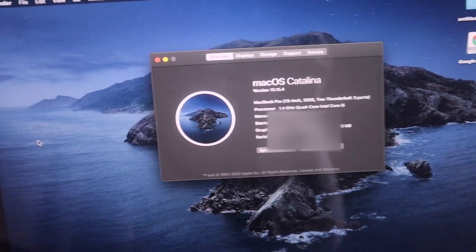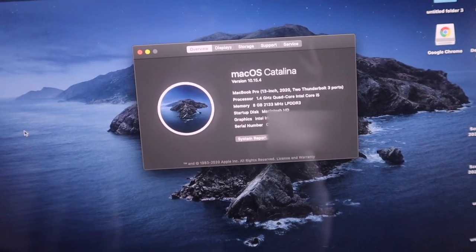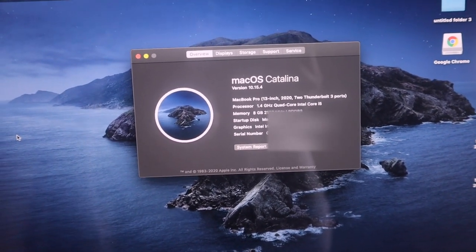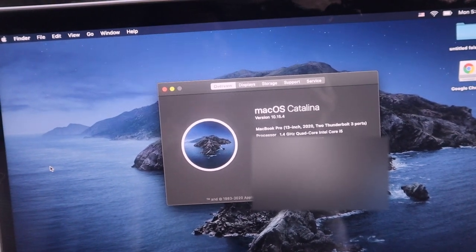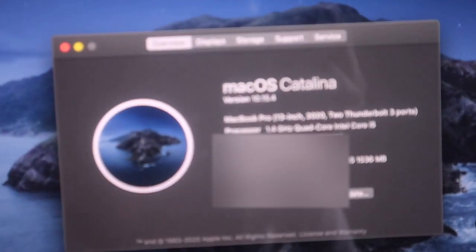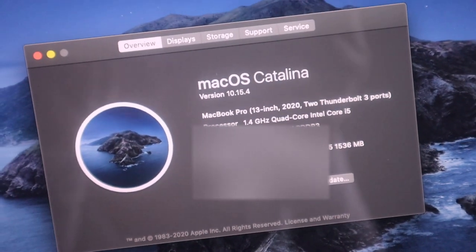If you're into the specs and stuff, this is the MacBook Pro 13-inch, two Thunderbolt 3 ports, 1.4 GHz — and then all the other stuff I don't really understand, but yeah.